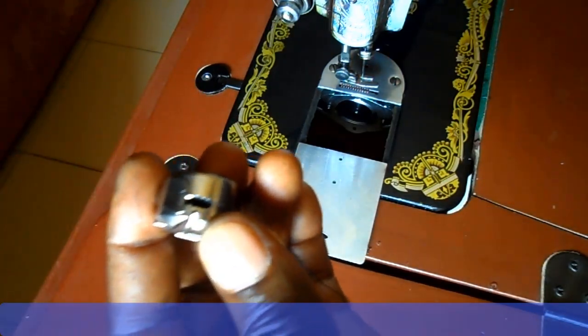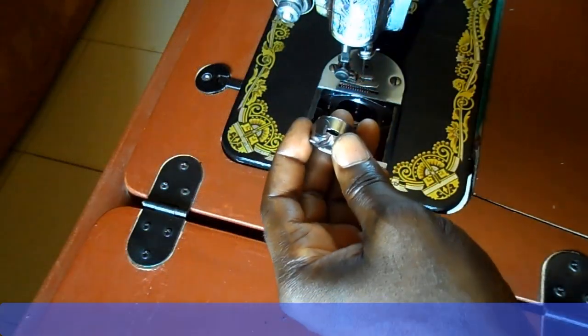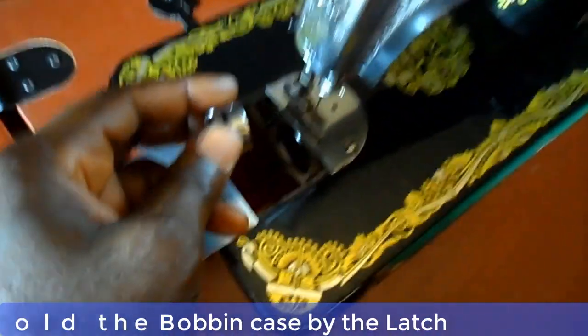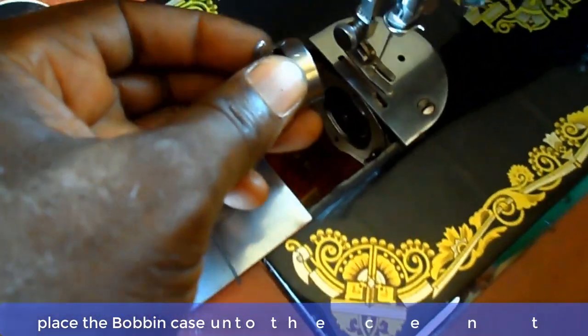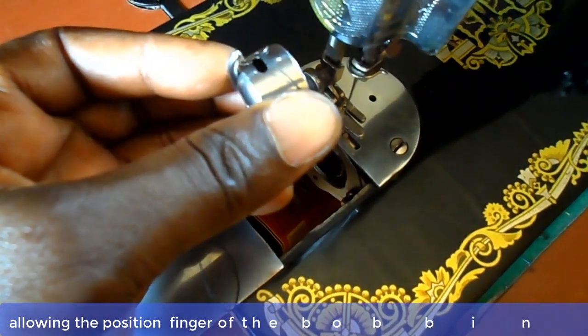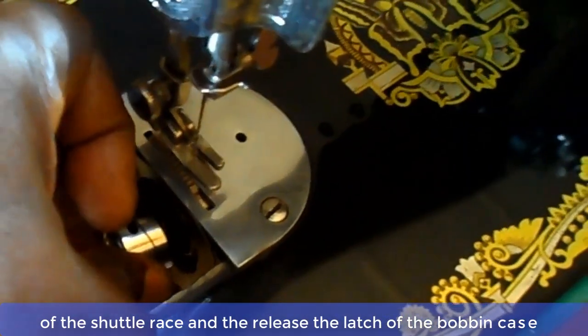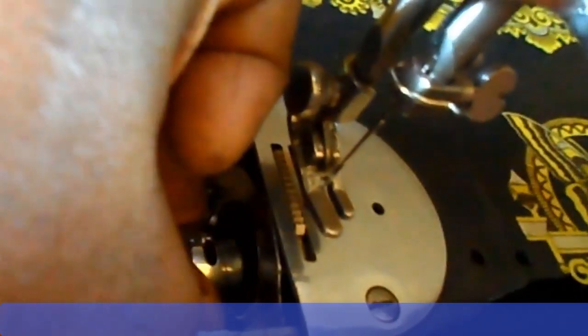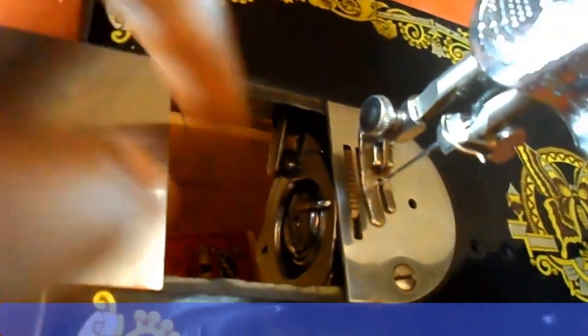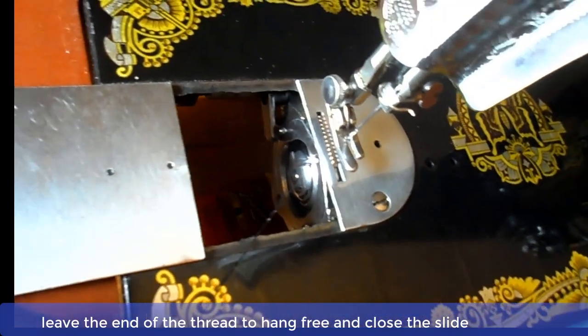Now replace the bobbin case. Turn the balance wheel toward you until the needle is raised up. Make sure the slide is open. Hold the bobbin case by the latch. Place the bobbin case onto the center stud of the shuttle, allowing the position fingers of the bobbin case to set into the notch at the top of the shuttle. Then release the latch of the bobbin case. Leave the end of the thread to hang free and then close the slide.